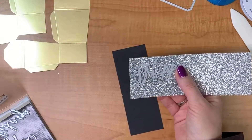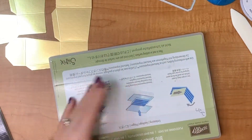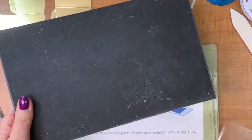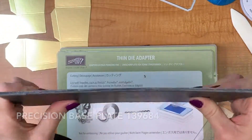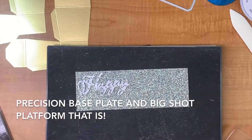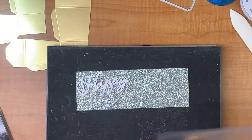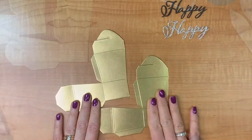When I'm using dies that are detailed like this, I want to use my precision base plate. The sandwich is: your Big Shot platform, then your thin die adapter, then the precision base plate — which is a piece of really sturdy metal that will not bend. With these intricate cuts, the Big Shot platform runs it through without any give, so it's really useful to have. I'm going to place the die to use the least amount of my paper, then run it through twice — once with my silver glimmer paper and once with my basic black on the bottom.